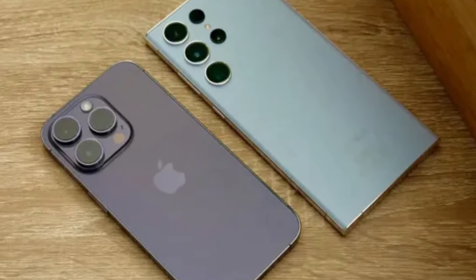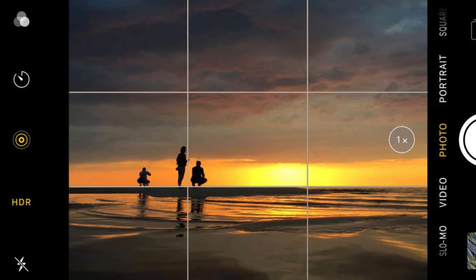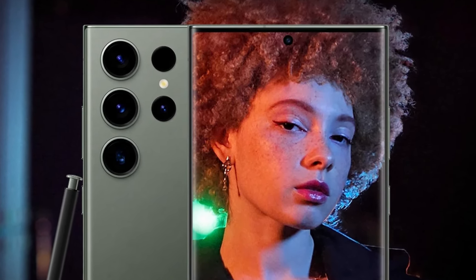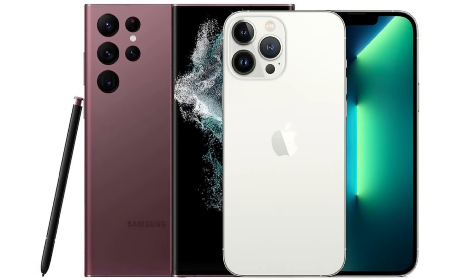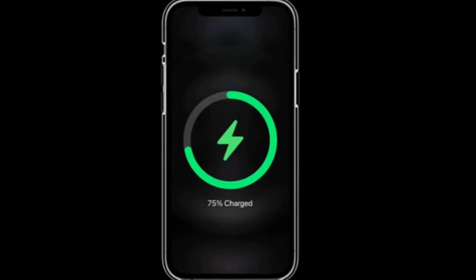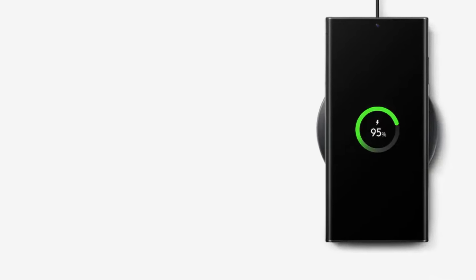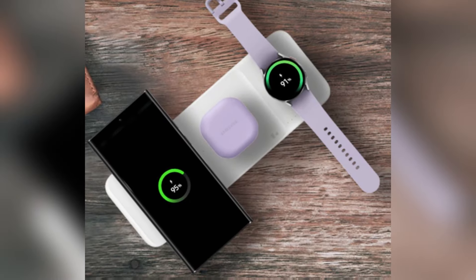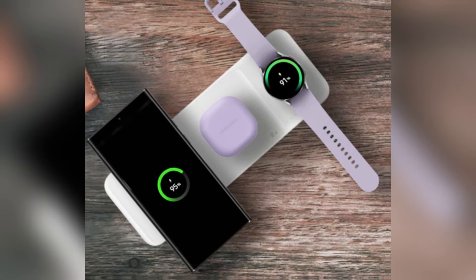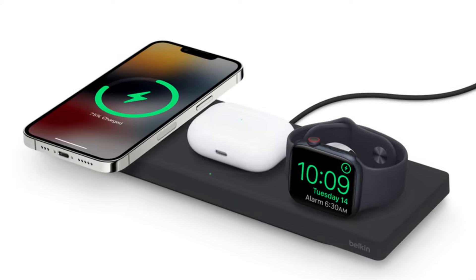In low-light conditions, both phones perform admirably, but the iPhone's new lens coating helps reduce flare and artifacts in night photos. Samsung continues to struggle slightly with oversaturated greens in its images, though this is only noticeable when directly comparing photos side-by-side. When it comes to battery life, both phones pack a punch — the iPhone 16 Pro Max has a 4,685 mAh battery while the Galaxy S24 Ultra comes with a slightly larger 5,000 mAh battery. Samsung takes the lead in charging speeds, offering 45-watt wired charging compared to the iPhone's 20-watt. For wireless charging, Apple's MagSafe offers 25-watt while Samsung's wireless charging maxes out at 15-watt.